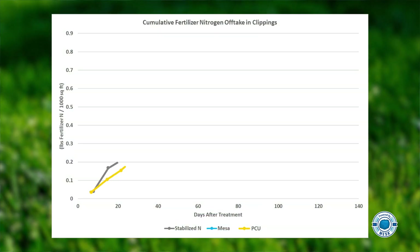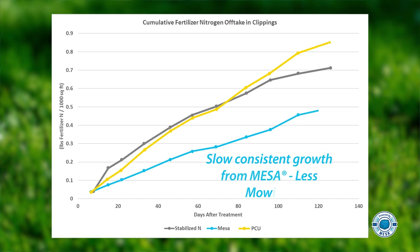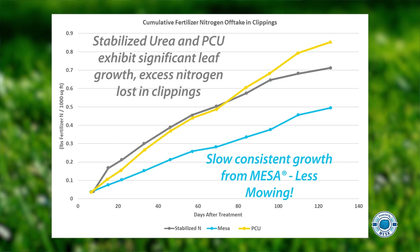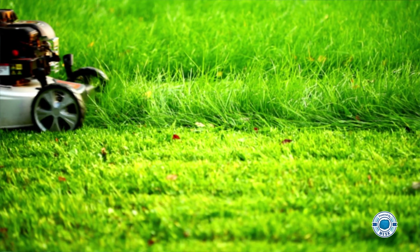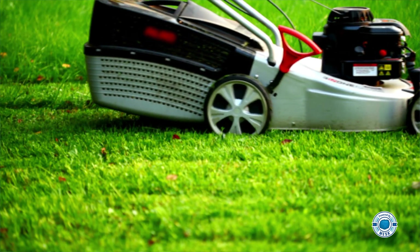While green is great, it's not everything. Because Mesa delivers nitrogen slowly as the turf needs it, it does not create the nuisance of flush growth like urea does. Not only does that mean less mowing with Mesa, it means less nitrogen loss in the clippings.